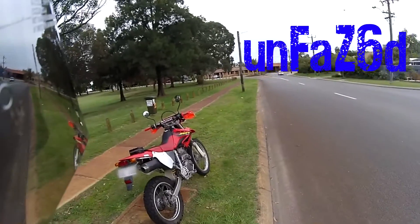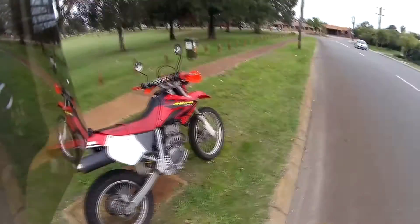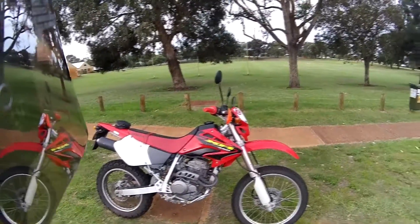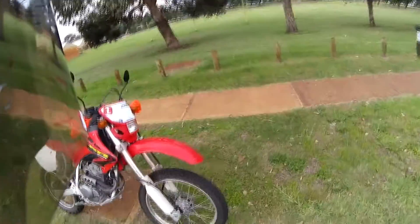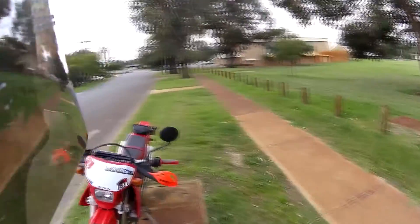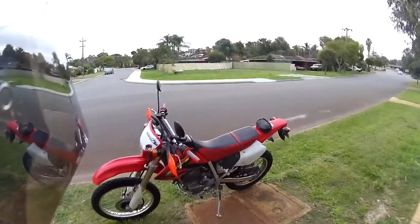Here it is — my XR250. Got it a few days ago. There wasn't anything really that bad about it. I got it quite cheap — $2,800. It's a 2003, got 11,000 k's on it. I thought I would just make sure everything's all right with it before I did a motor vlog and all that.